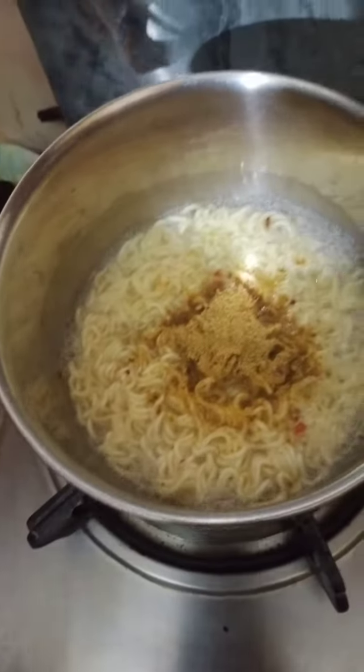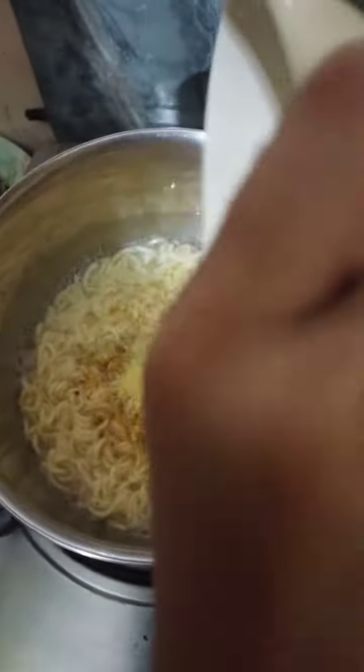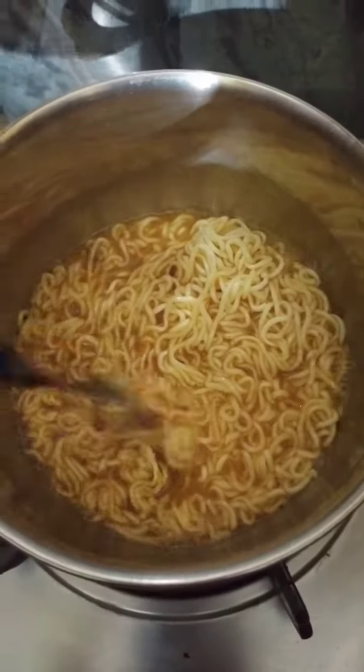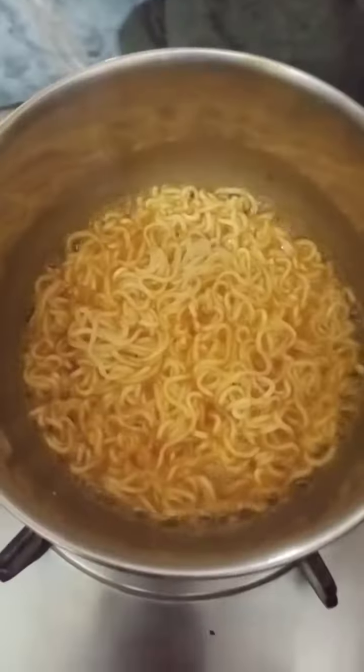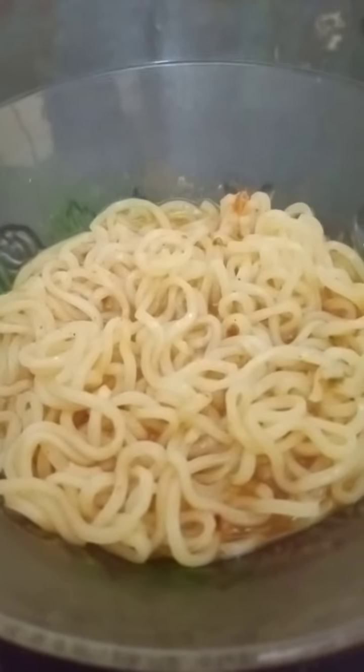Now we also put these spices in and mix it well. It's done! Guys, we put the noodles in the bowl.